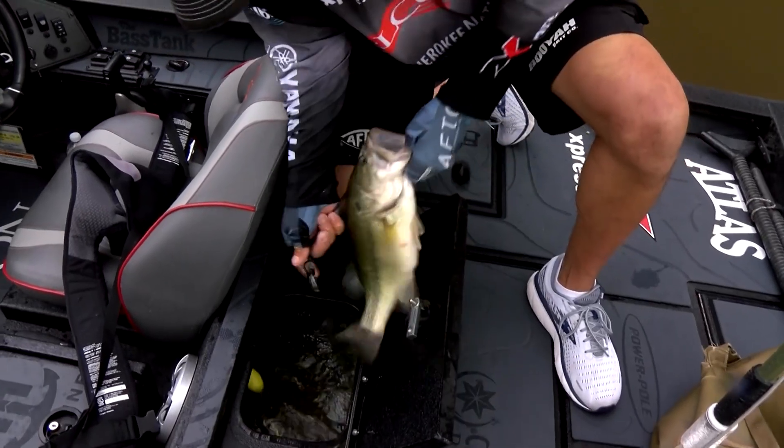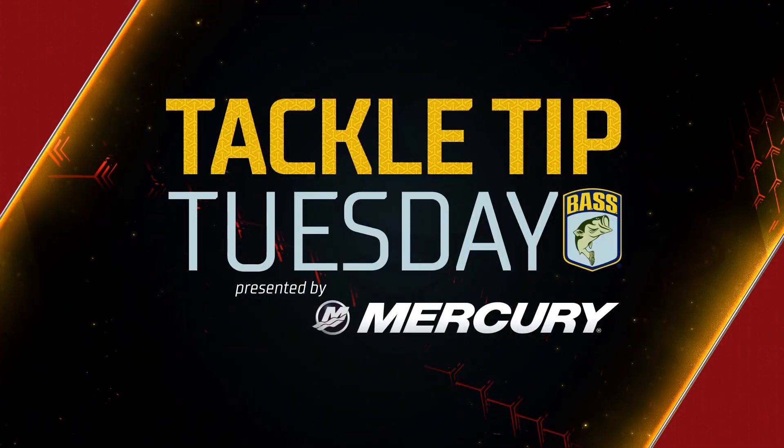Might be the biggest one so far. Hey guys, Jason Christie here, Elite Series champion. We're getting into that late summer — some of these fish that have been deep are going to start scattering out due to oxygen content, bait, things like that. One of my favorite things to do is pick up the topwater and just cover water. You're not going to get that many bites, but you can get some big fish bites.